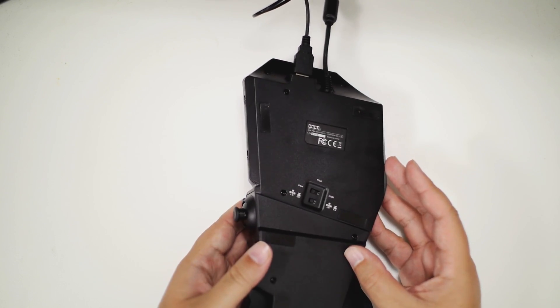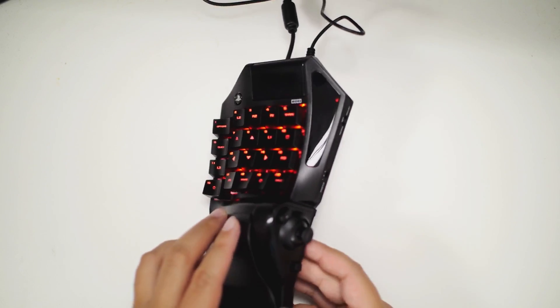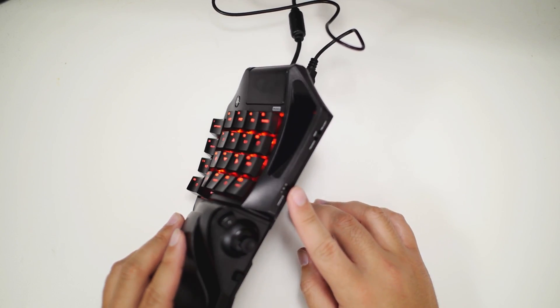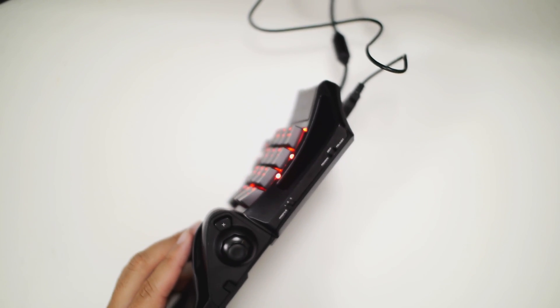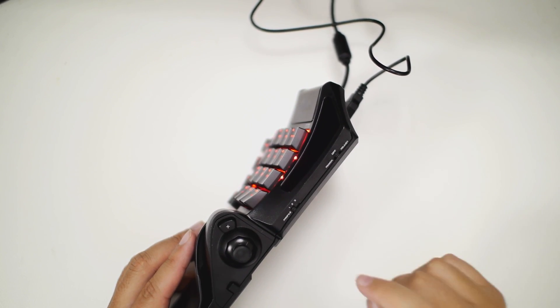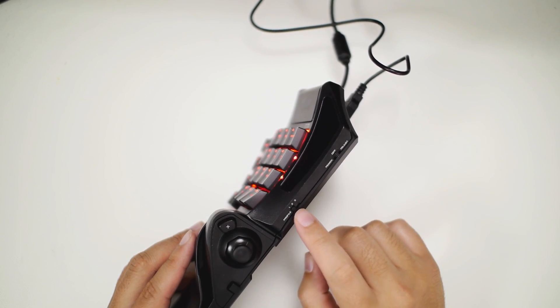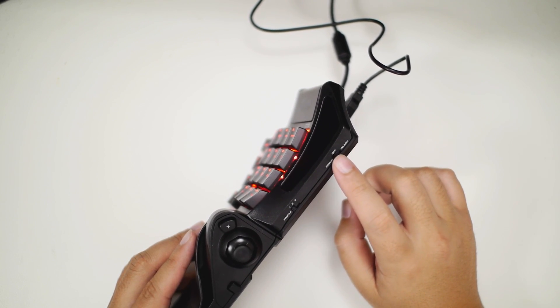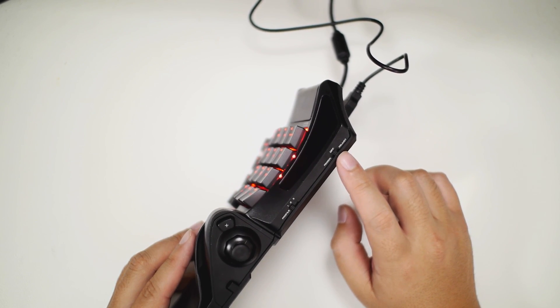That is something nice, and there's nothing else on the bottom. On the side there is a profile switch for profiles one, two, and three — you can store up to three different profiles. On the same side there's an assign, off, and adjust switch, which I'll get into in a little bit.